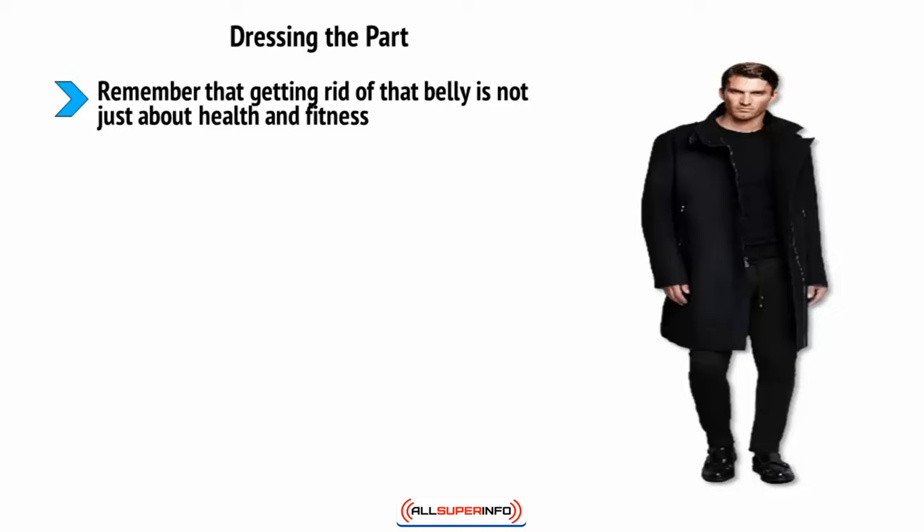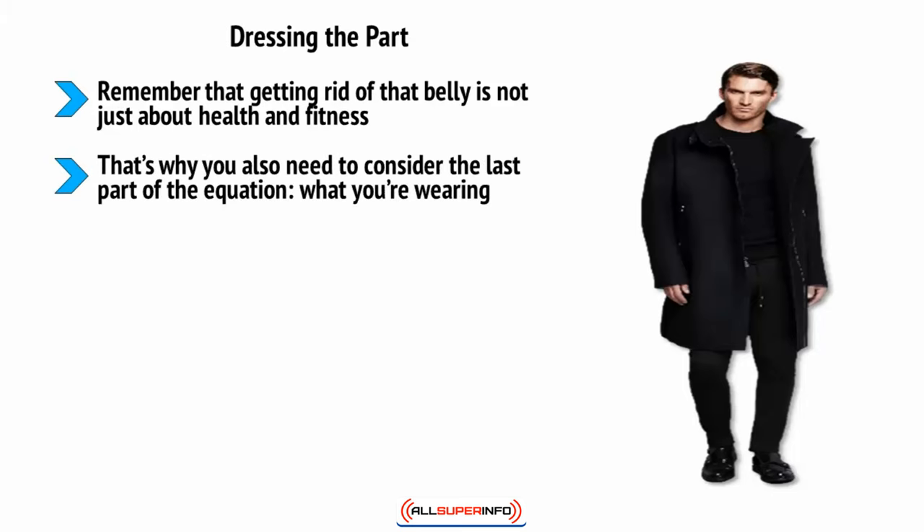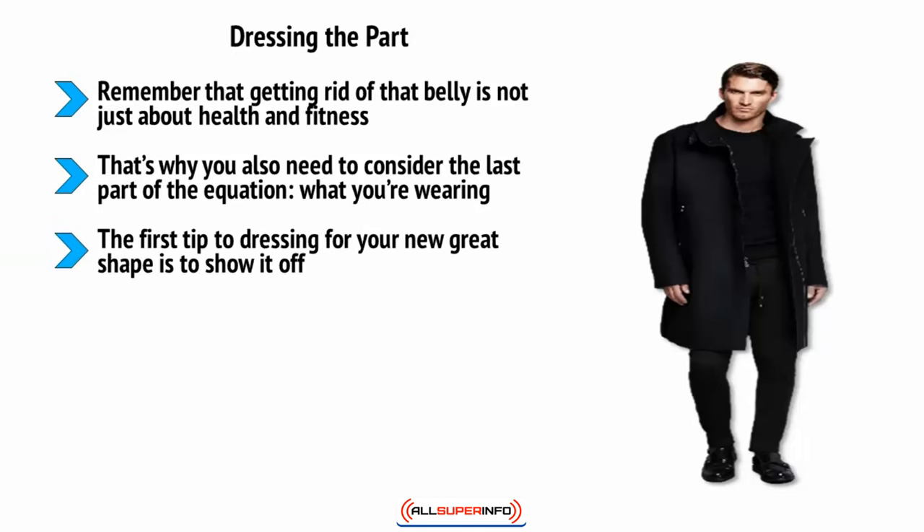It's about how you feel about yourself and how others react to you. That's why you also need to consider what you're wearing. This can be a great way to enhance your new lean look and to really become that highly effective, toned, and masculine individual that you've dreamed of being. The first tip to dressing for your new great shape is to show it off. Many people pick clothes that are overly baggy, but this is never a good look and will make you appear shapeless and frumpy.